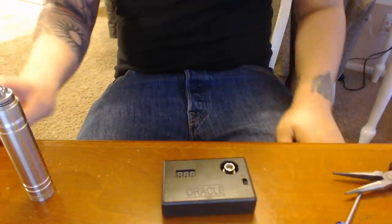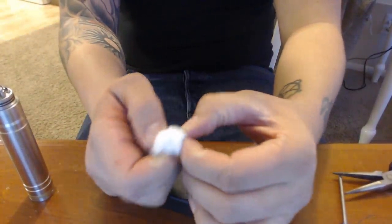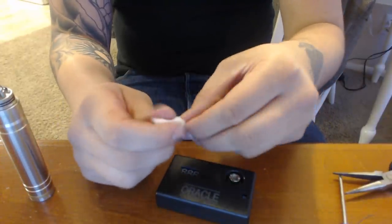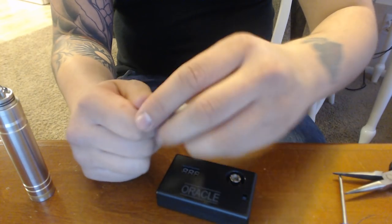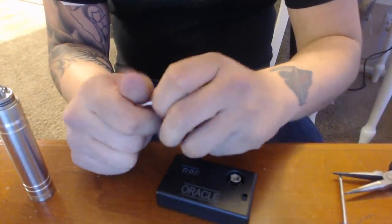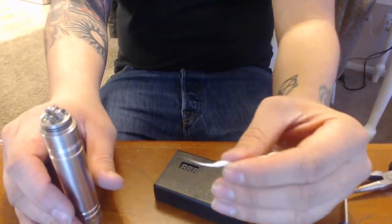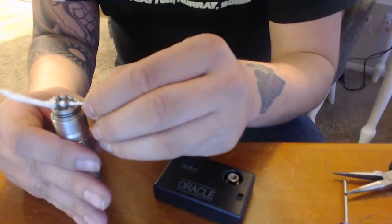We're just going to go ahead and stuff our cotton in here — organic cotton, boiled for 15 minutes, changed the water, boiled for 15 minutes again, patted down with a paper towel, and dried overnight. Take a chunk of that cotton — I might have grabbed a little too much. You're going to have to gauge how much cotton you need based on the size of your coil holes. It's also a good idea to wash your hands prior to handling the cotton — oils from your hands can make a real nasty flavor on your cotton.